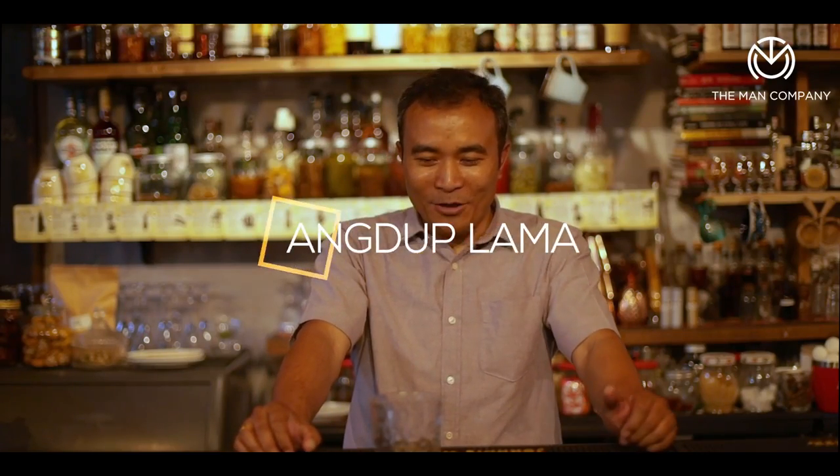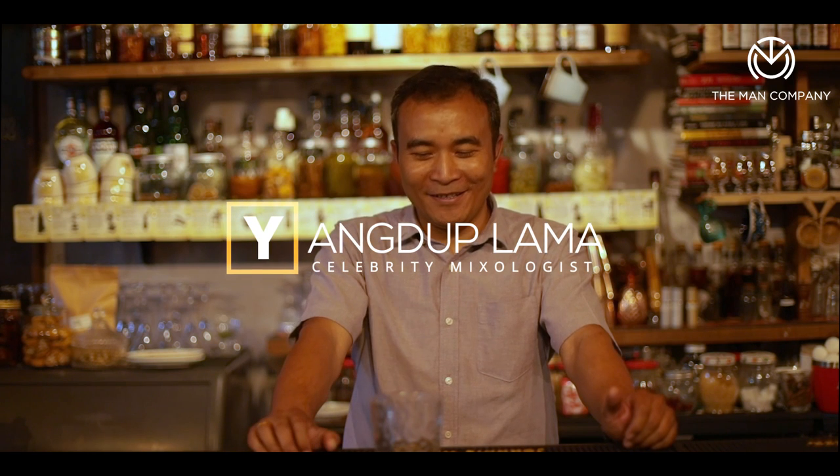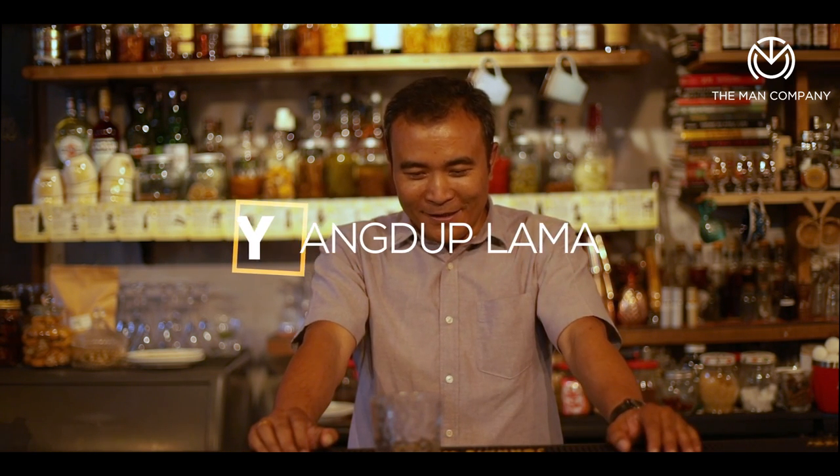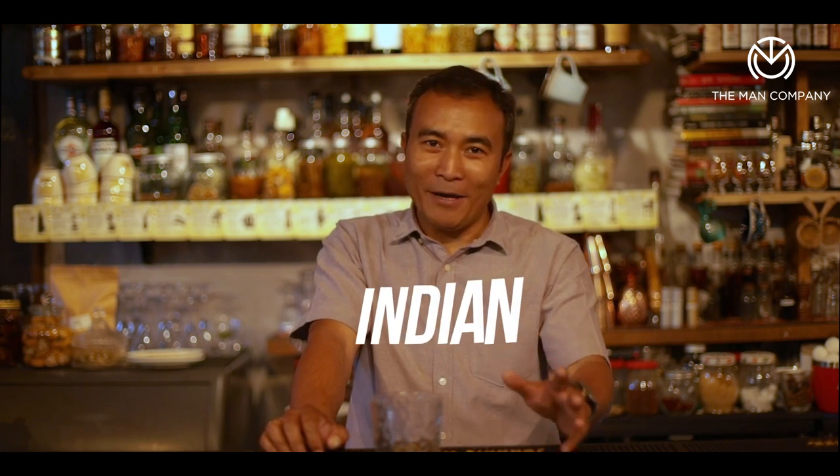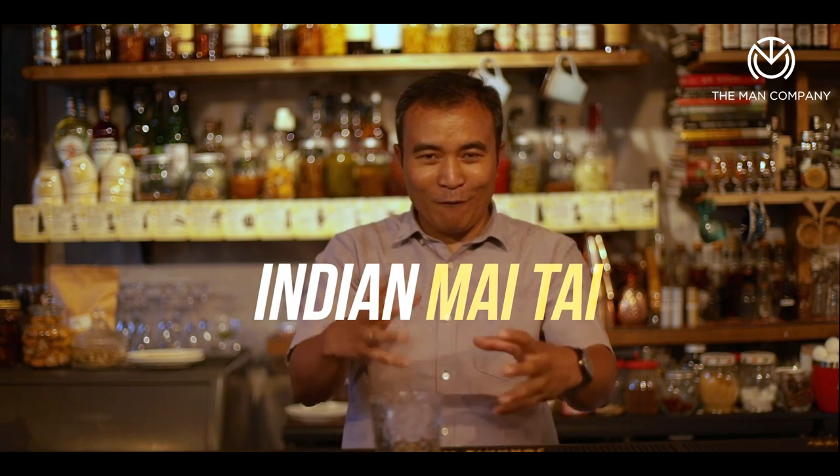Hi, my name is Yang Duplama and I'm here to do some interesting summer cocktails. This one that I'm going to fix right now is one of my favorites. It's always been my favorite drink as far as cocktails are concerned. I've always loved making them and it's called a Mai Tai — it's got a lot of flavors in there.